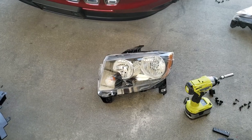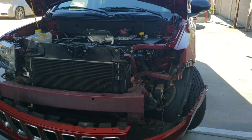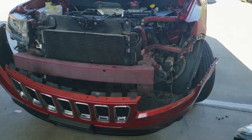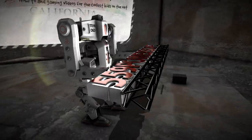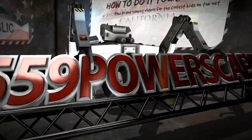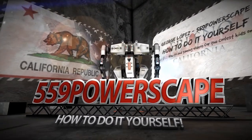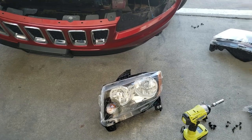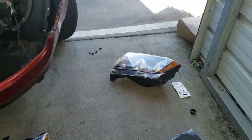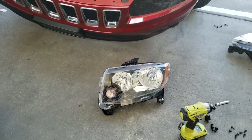Today we're going to install a new headlight on a 2015 Jeep Compass. I just removed the headlight from this 2015 Jeep Compass and we're going to install the new one.